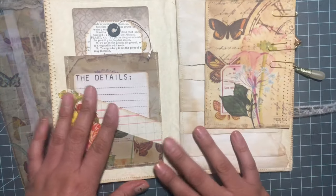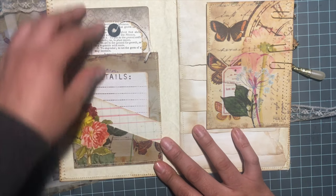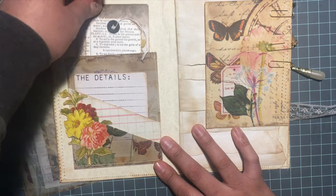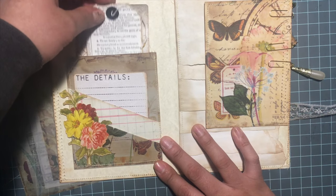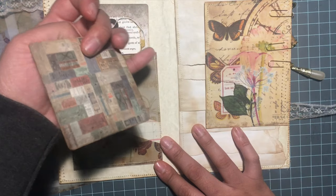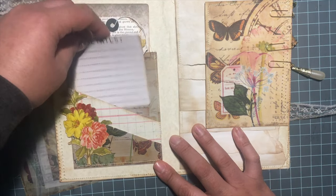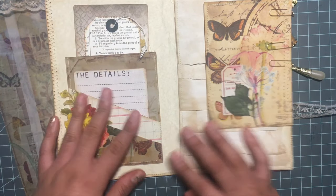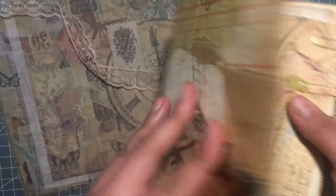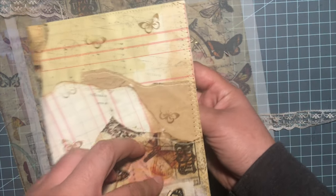On the inside I made like a triple pocket — so I have a pocket up here, a pocket inside (this is also from Tim Holtz), and then another one right here.